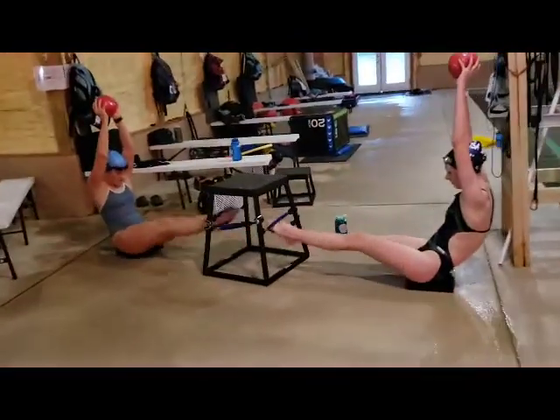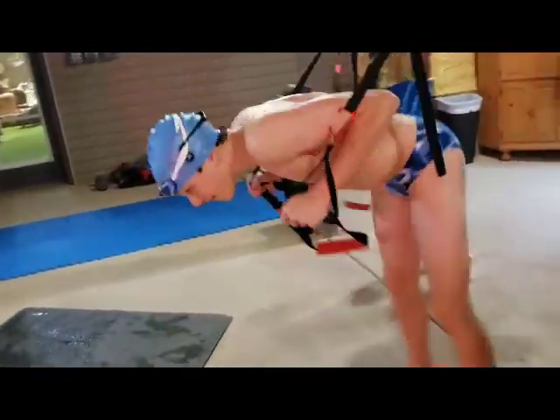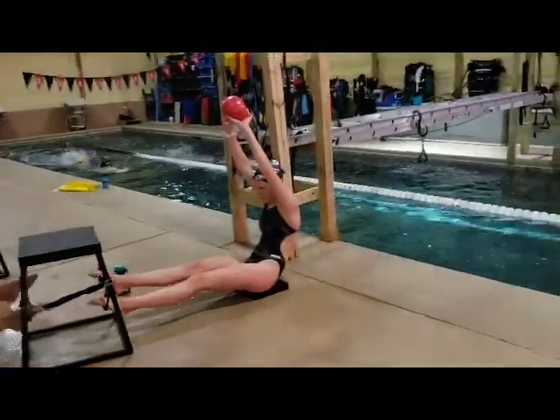These guys are doing our drowning flutter kick with a six pound ball. They got to do it until the other group gets done with their kicks for time. And frog hops with the TRS suspension system — all doing that until they finish their 100 kick.